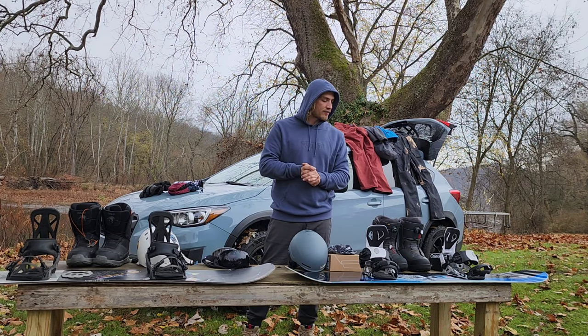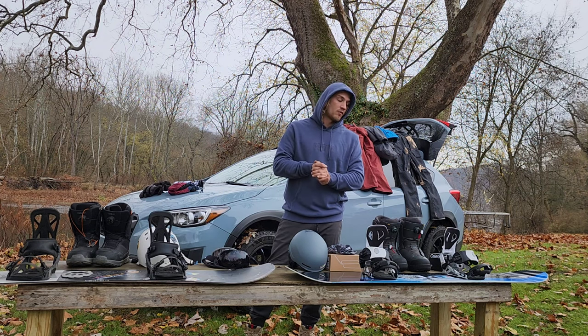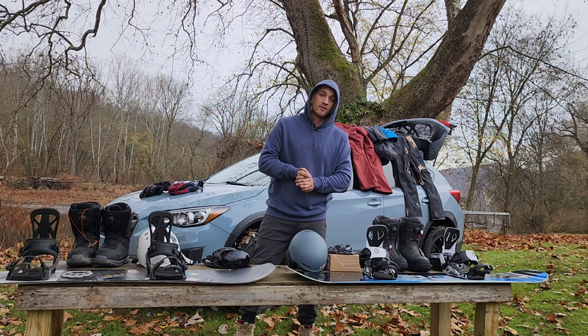Hey YouTube, this is Brad with the Cut-Ups. This is what I have to offer for the 2023-2024 snowboard year — what I've picked and what I think is going to work very well for me on the mountain.